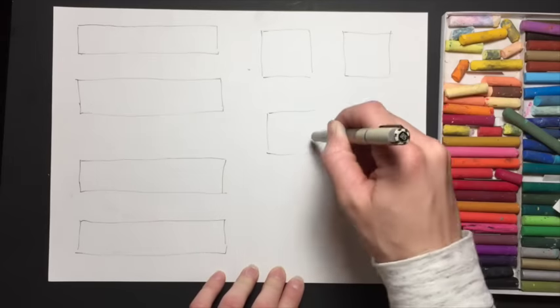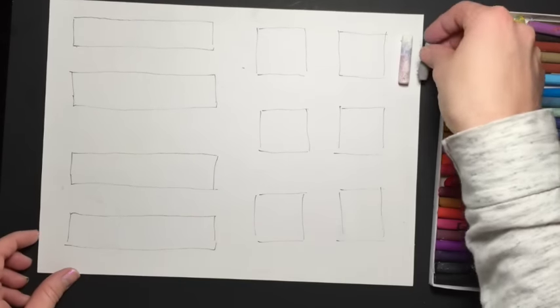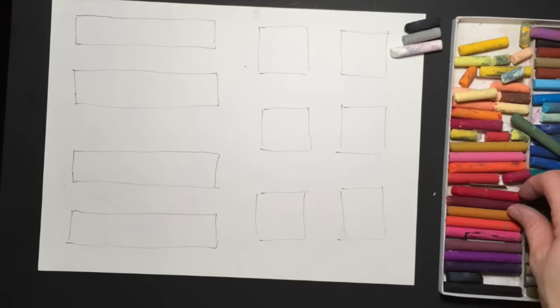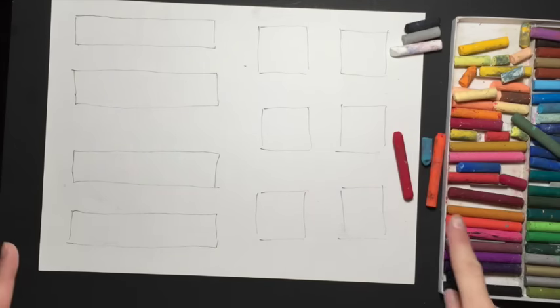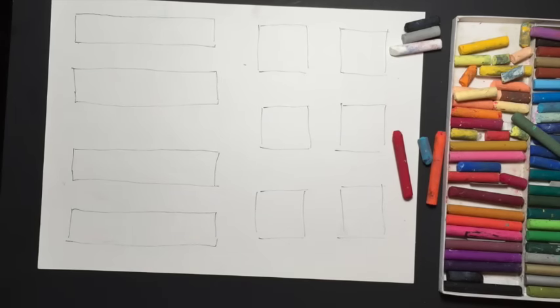Once you have your shapes drawn, let's get started choosing your colors. You need a white, gray, and black, and then I would choose a dark color, a medium color, and a light color. So you need a dark color, a light color, and then whatever other color you want.